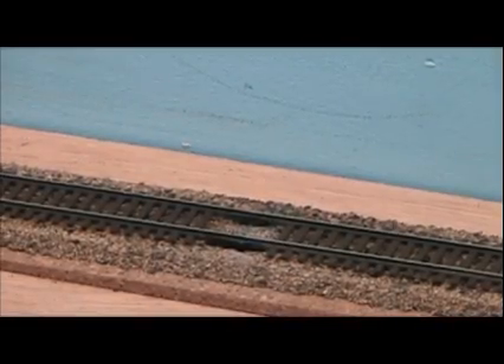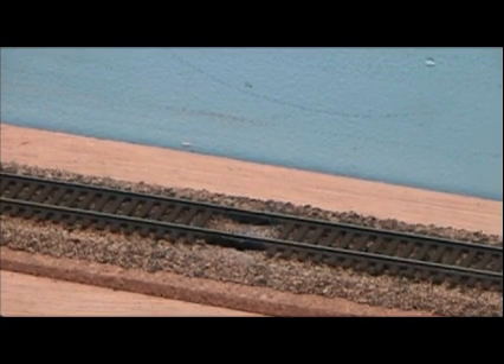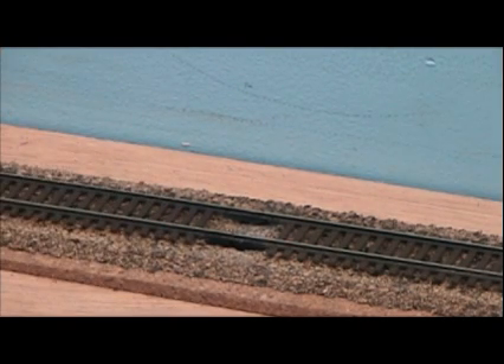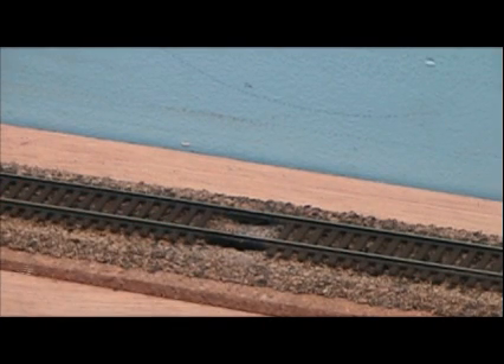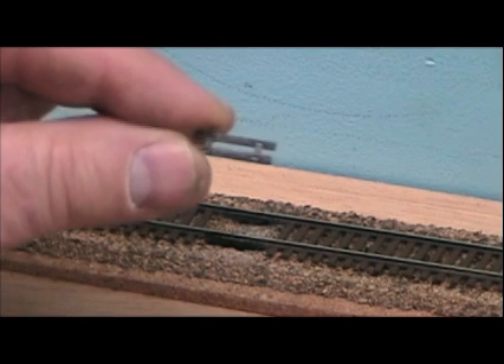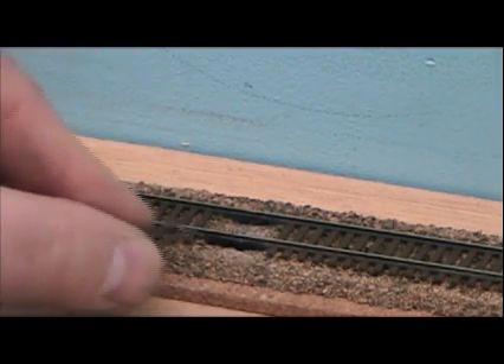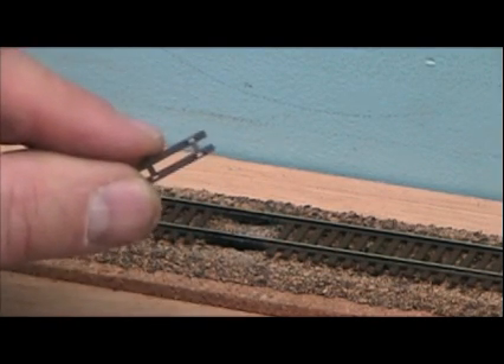Now that we've let the paint on our rail joiners dry a little bit, we've got the cameras focused back on that same spot. You can see where before the rail joiners were bright and shiny and sticking out and pretty obvious — now you can't see them anymore. Now what we're going to do is take some of those pieces of tie that we cut off, trimmed off the edges, and we're going to recycle them. We're going to slide them back under these rails here, but we've got to do a couple of things to them first.